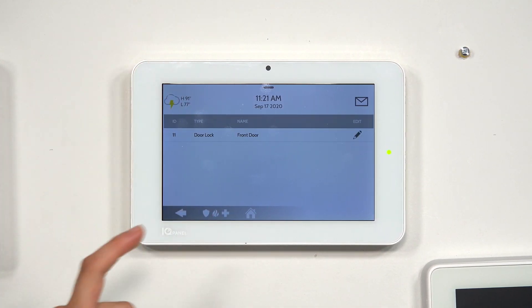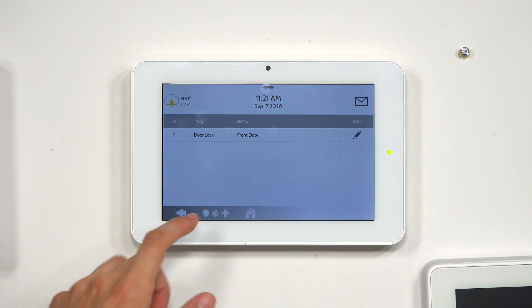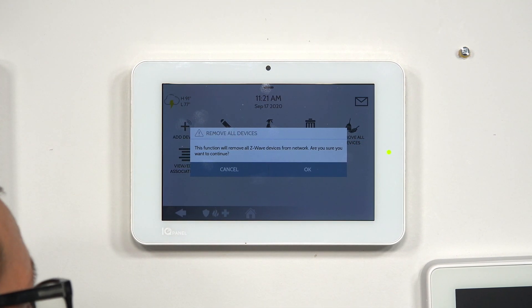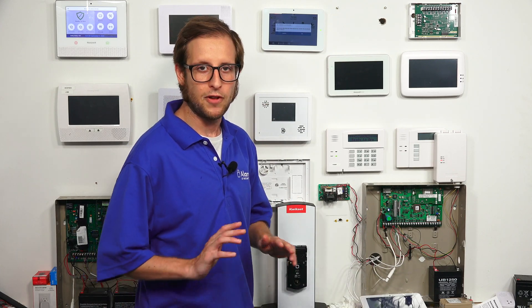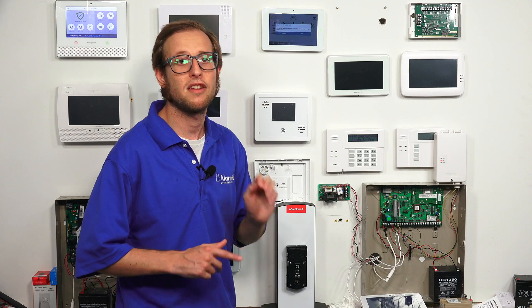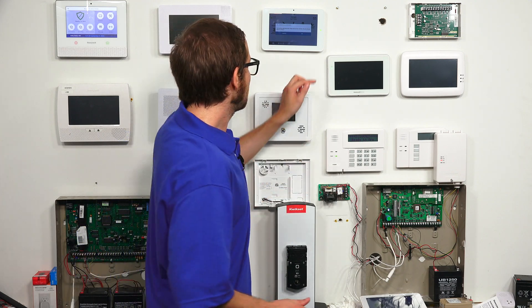Just to show you that we have a Z-Wave device, we have our lock — the front door. We'll back out and choose Remove All Devices. It says: 'This function will remove all Z-Wave devices from the network. Are you sure you want to continue?' It adds a failsafe to make sure you really want to do this, in case you clicked it accidentally, because this is a big step — you will need to reconfigure your Z-Wave network.